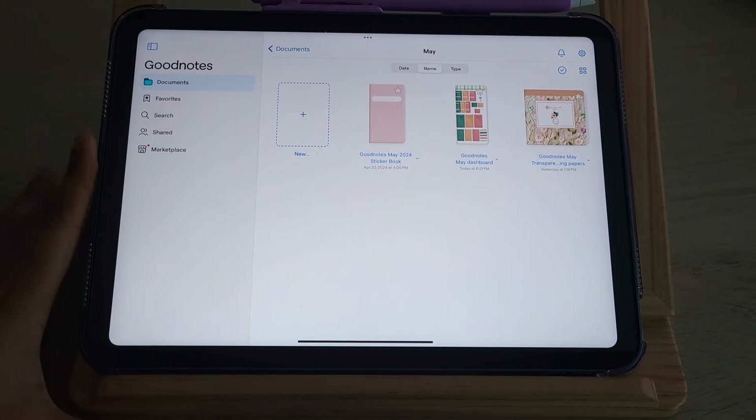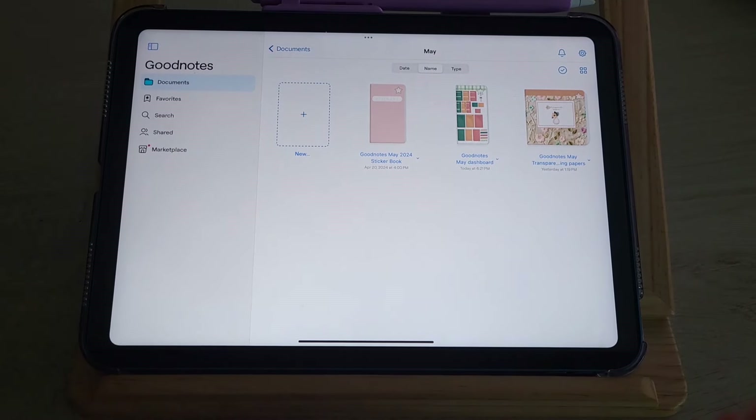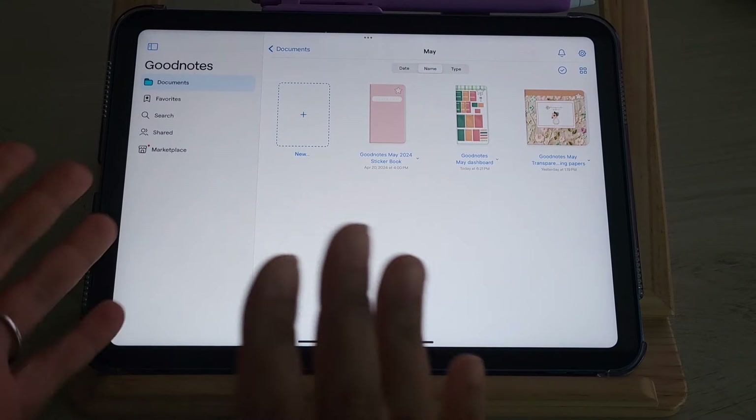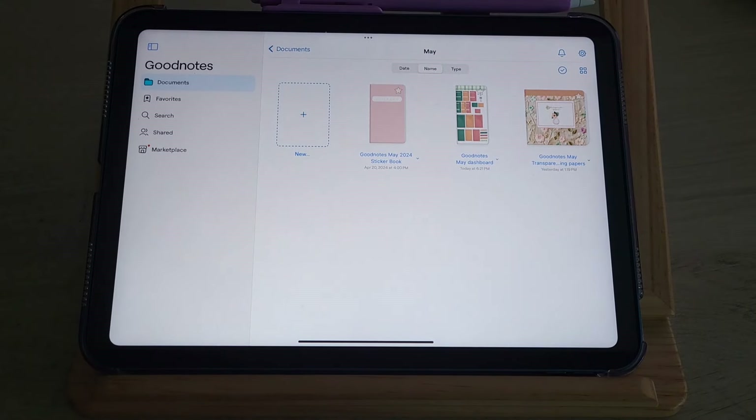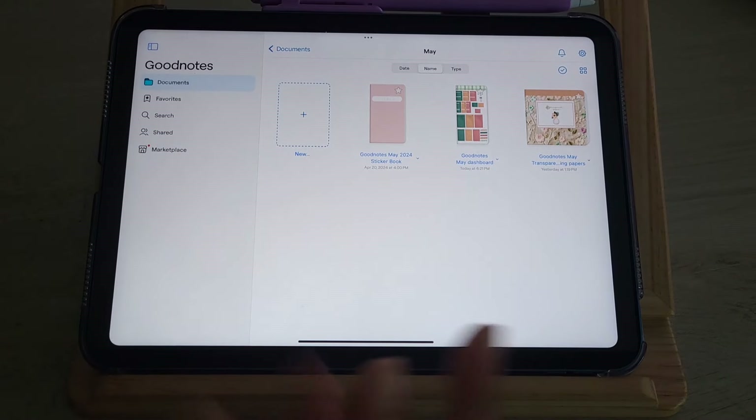Hi everyone, welcome back to my channel. My name is Daisha, I am the owner of PGL Planners and this is my YouTube channel where we do everything faith and planning. Welcome to today's video — it is our May unboxing! If you're new here, don't forget to comment, like, and subscribe.